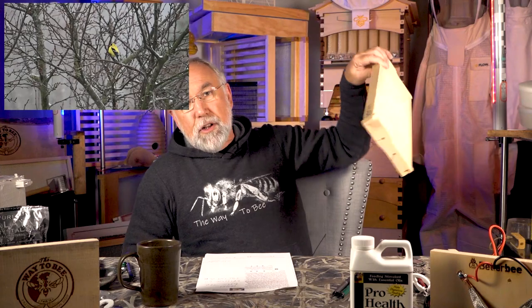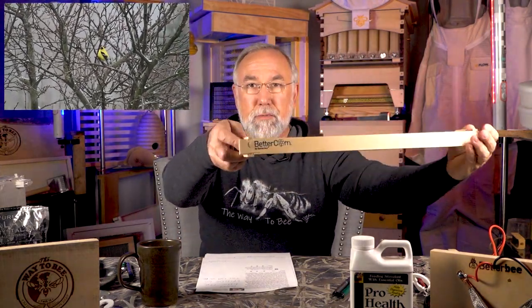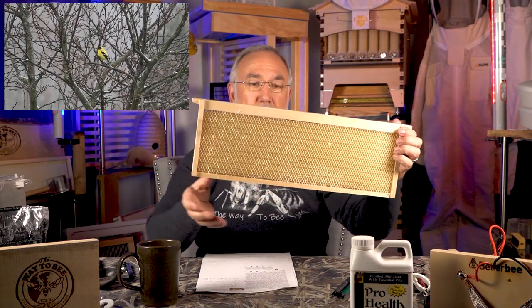Thank you for being here. We're going to jump right into it. A lot of people have packaged bees coming, and we'll talk about what to do if those show up when there's snow everywhere. Opening with Ken Jackson's question — he talked about his Better Comb foundation that didn't install well; the wires were a little loose. This is the Better Comb by Better B, pre-drawn synthetic beeswax, with wires going across that you can hook up to their embedding system.